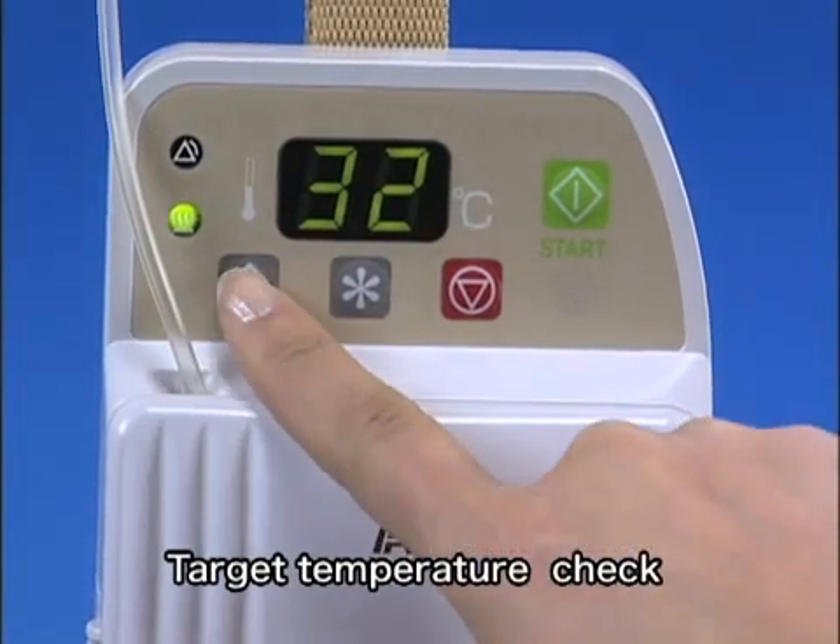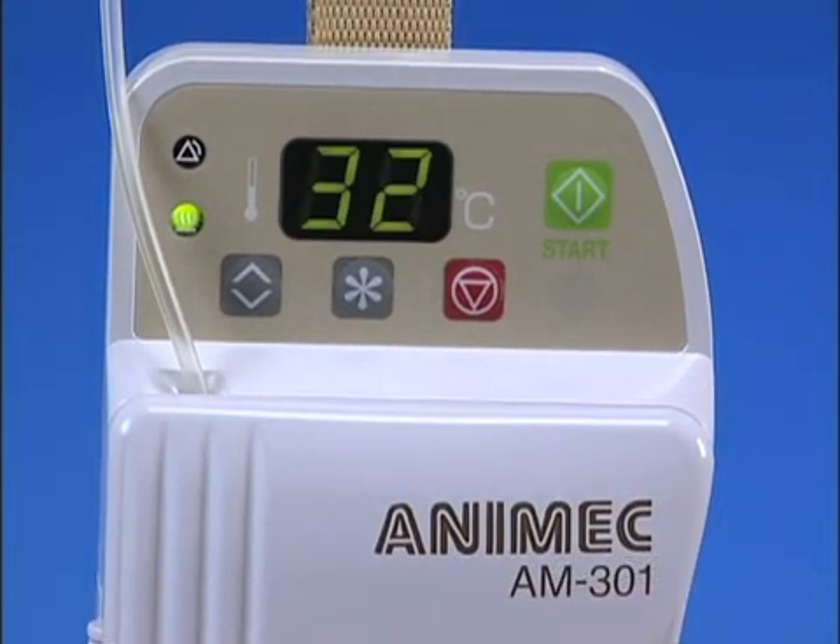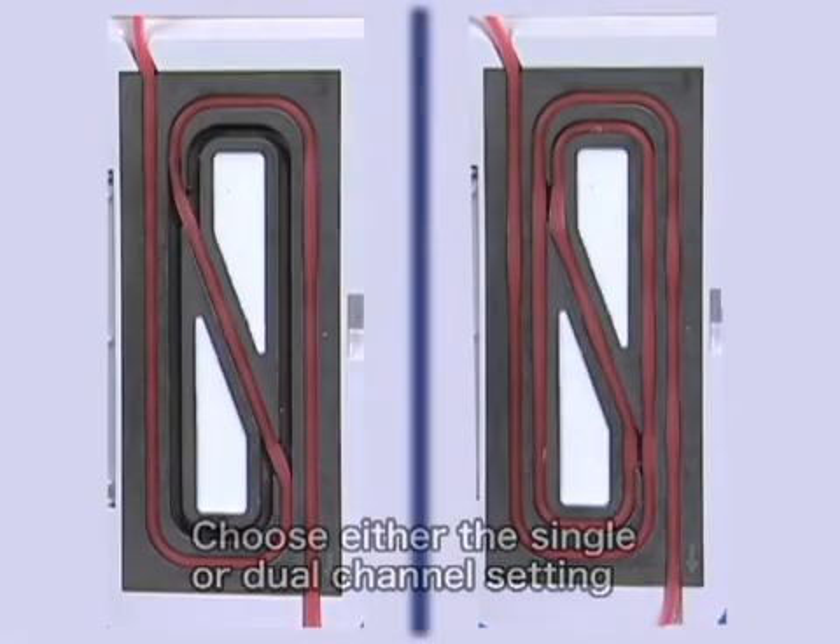The temperature setting can be checked with the temperature setting button while in operation. Choose either the single or dual channel setting.